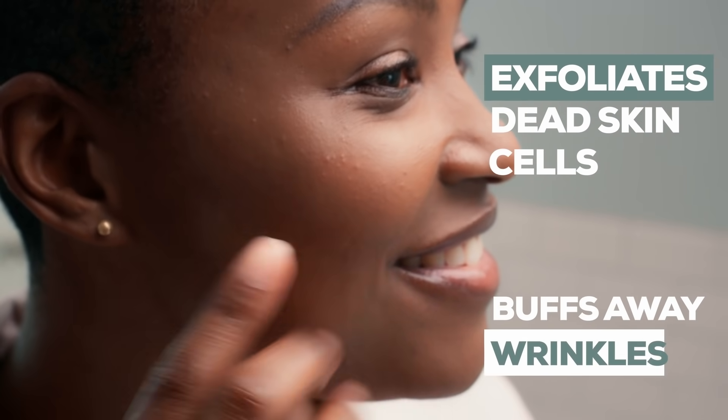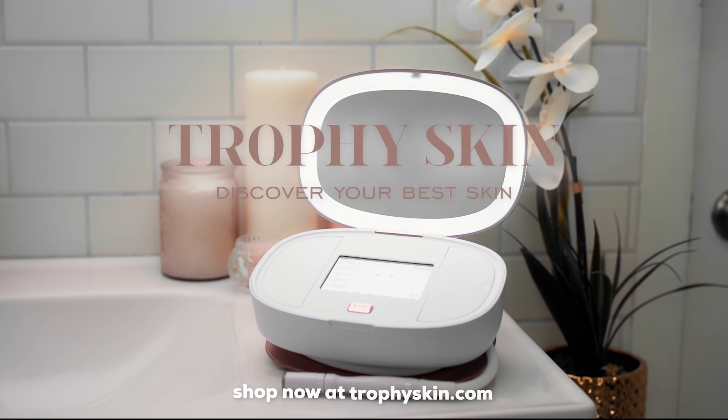The diamond tip exfoliates dead skin cells, buffs away wrinkles, reducing signs of aging. I can have spa results at home thanks to Ultraderm MD.